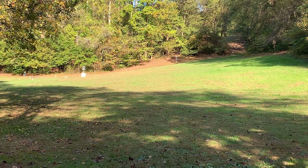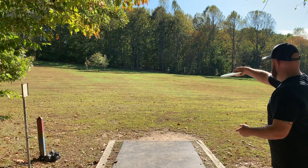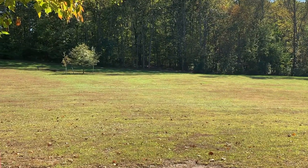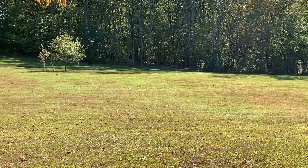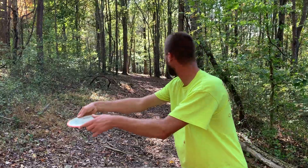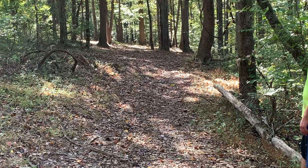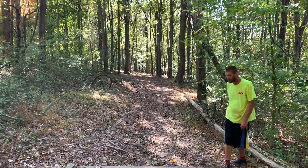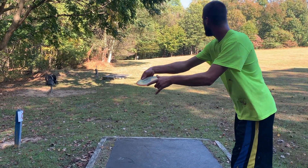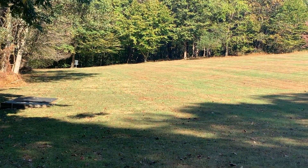Placed that one out a little bit more, caught the green well, nestles in there perfectly. I'm not sure if it's the lack of rain we've had or the Eclipse plastic, but these things were getting great skips.